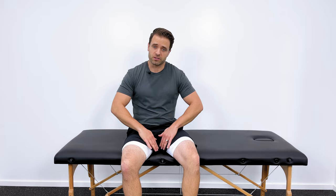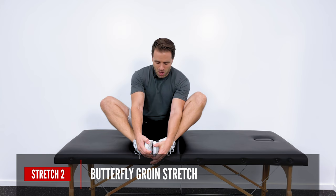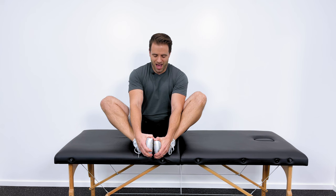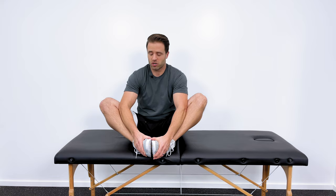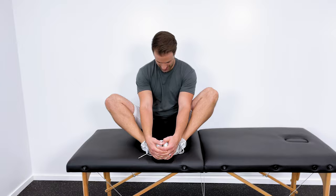For the adductors — the groin muscles on the inside — there are a couple of ways I like to do this. You can do both at the same time with a butterfly stretch. Sit down and bring the soles of your feet together. With your elbows, apply a little pressure to the inside of your legs, pushing your knees down closer towards the floor until you get a good stretch through the groin and adductor muscles. Hold for 20 seconds and repeat three times.